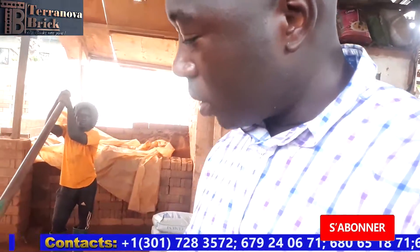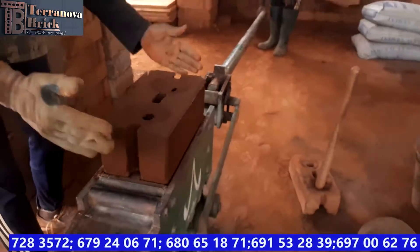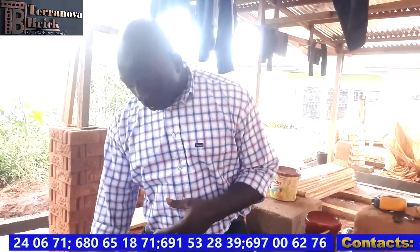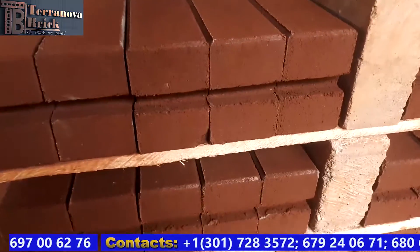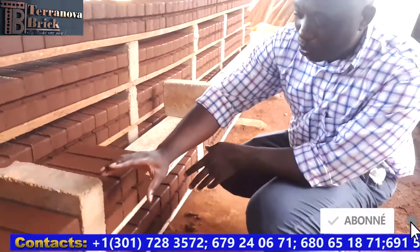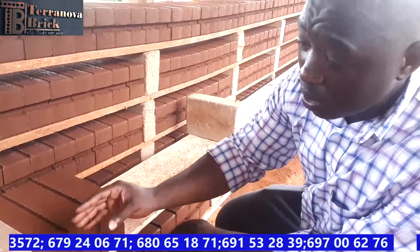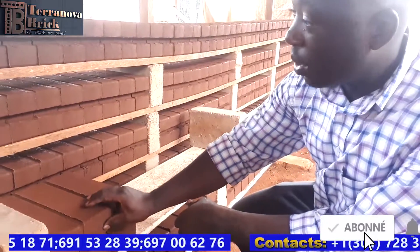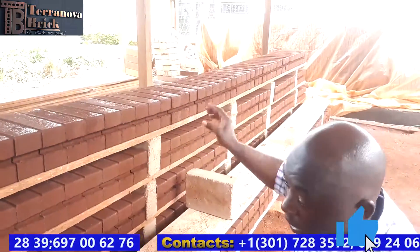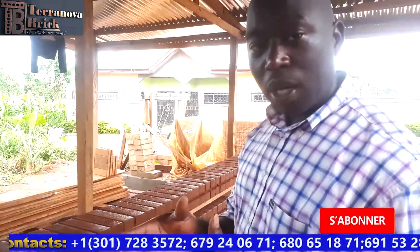Once the blocks are produced, we pull them out and take them over to the stacking area. Once the block is removed from the press, it is moved to a drying area. In this drying area, we've composed a system where we can stack as many blocks as we produce in order to have enough space. These blocks stay here for 24 hours to allow the cement to work, solidify, and stabilize. After 24 hours, the block is removed from this area and taken over to our curing area.